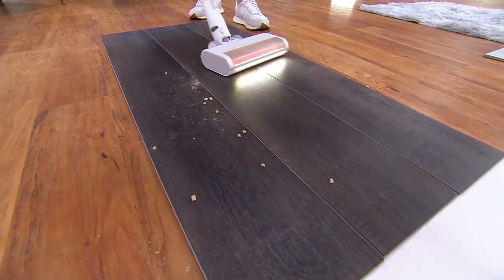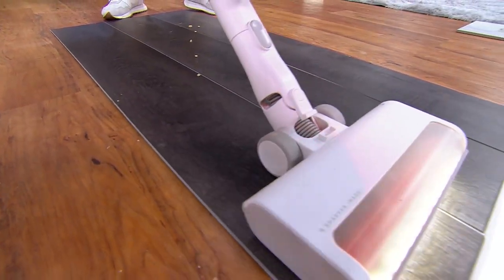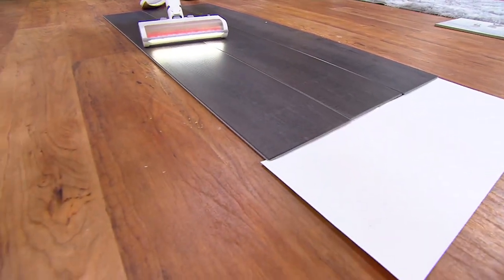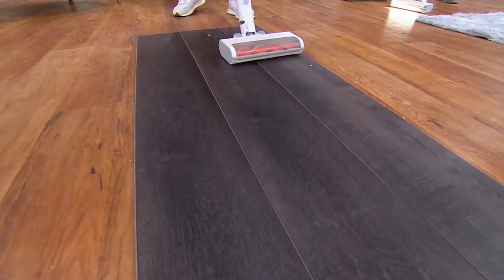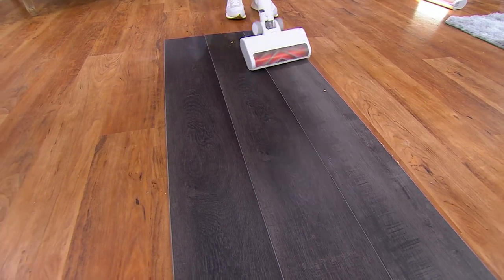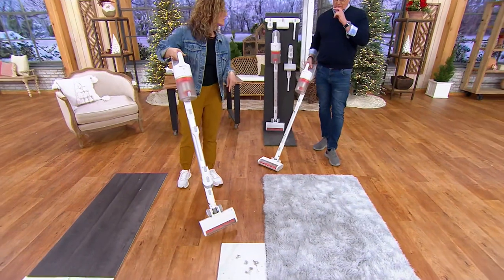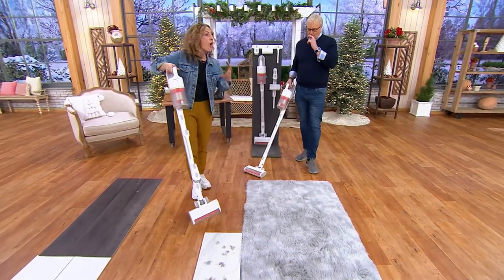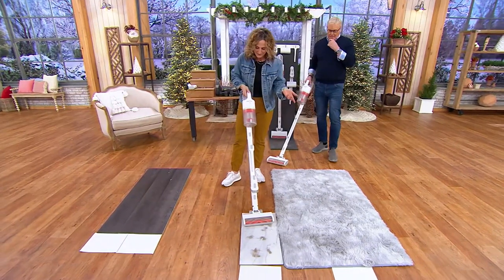Our power flow technology means that it increases suction and maximizes performance for bigger particles. How many times have you vacuumed big pieces and they spray everywhere? With the power flow technology, it picks it up all the time — you don't have to worry about things spraying all over the place.